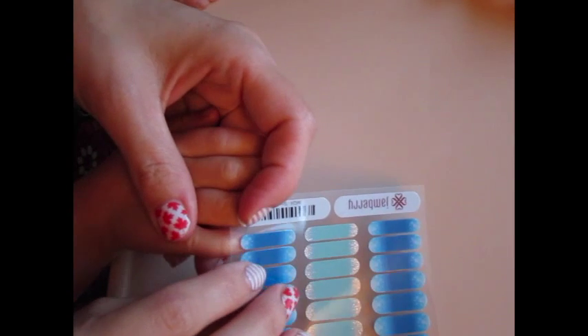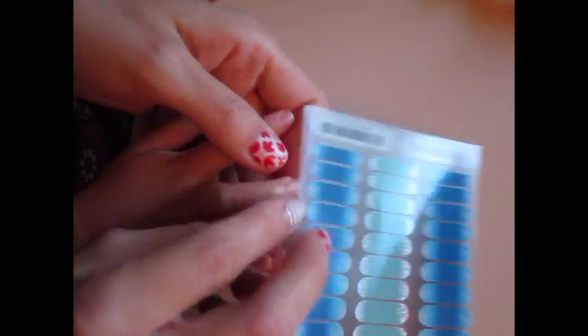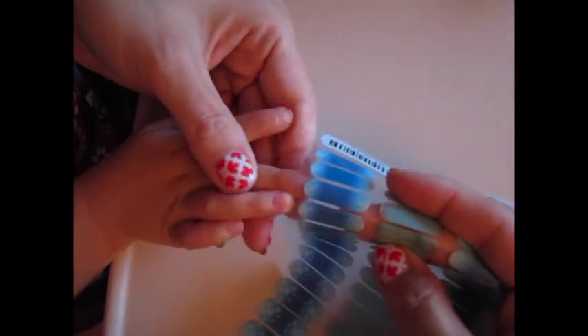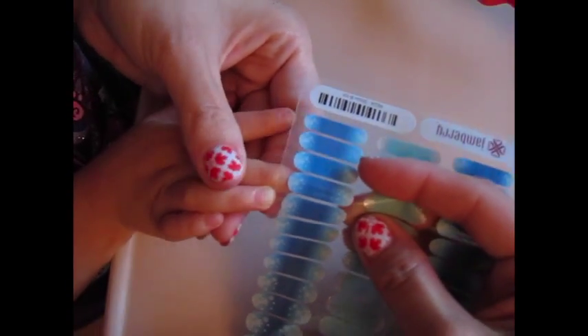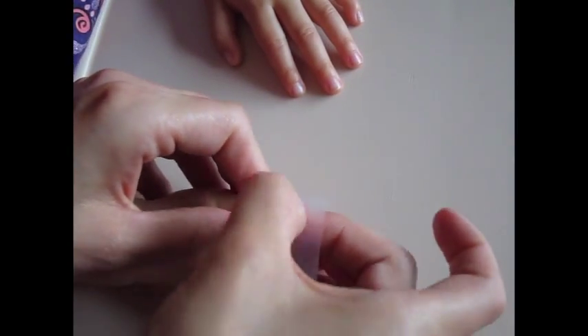If you're using the junior wraps, you size them up the same as the adult wraps. You hold them up to the nail and ensure that you can see some nail on either side of the wrap. If you're using adult wraps that you're cutting down to size, it's a little more tedious and takes a little bit more time.